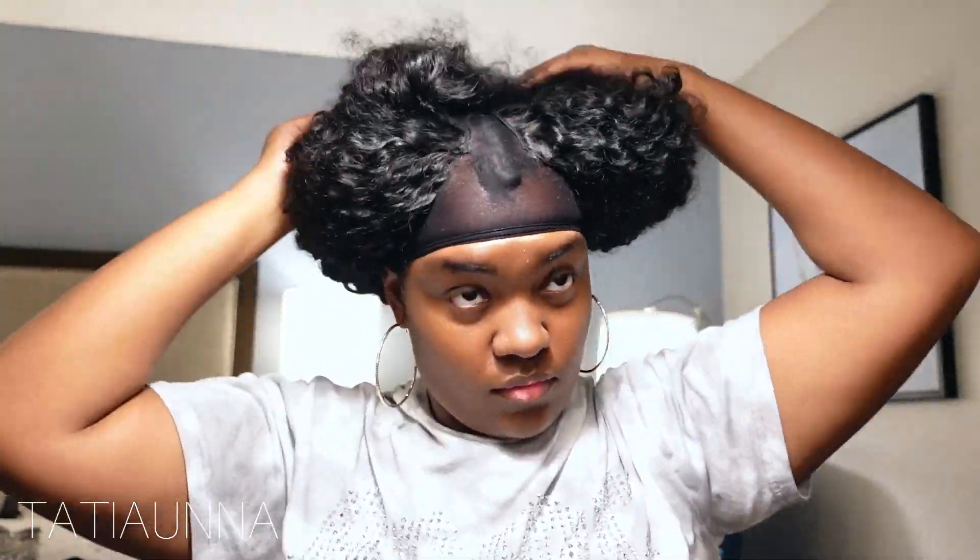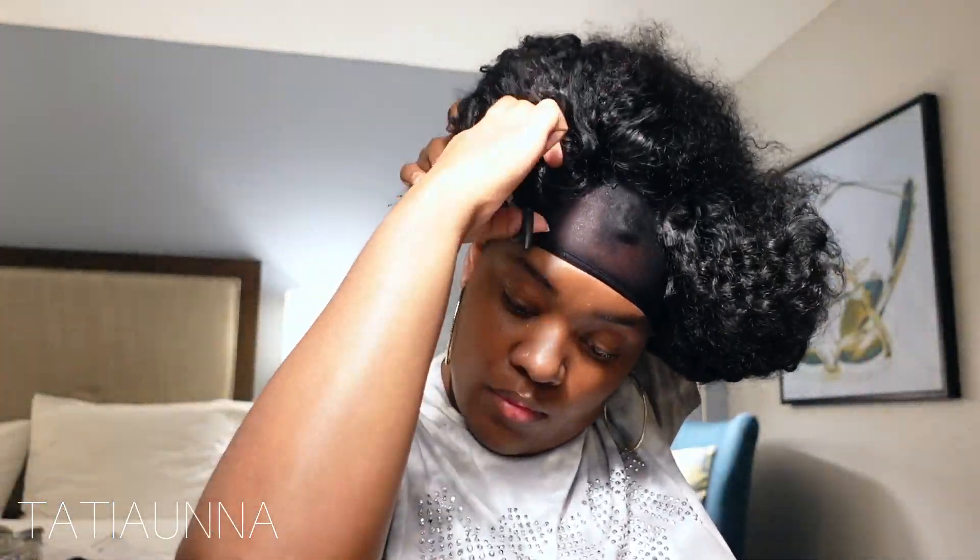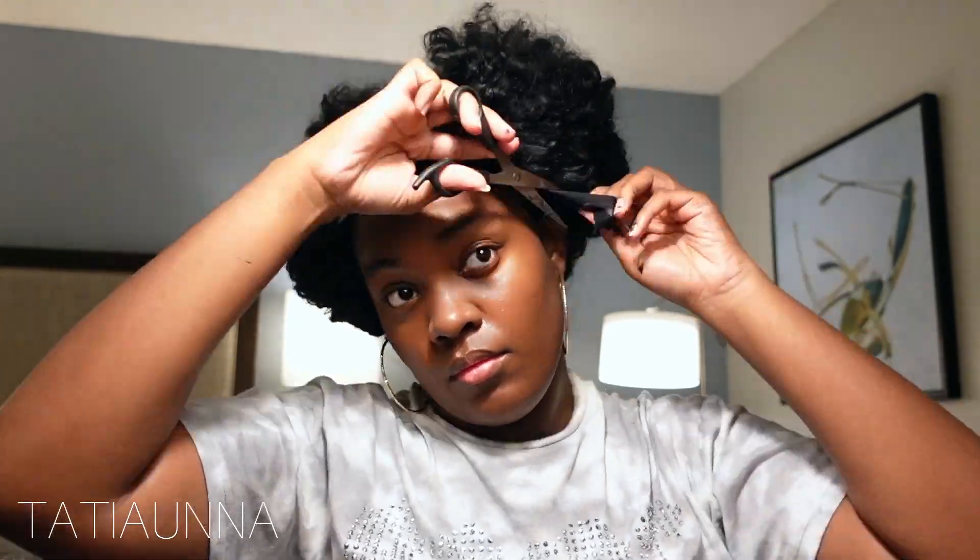Using my hair tie I'm going to go ahead and put all of my hair together, use my clip to move it out of the way, and we're going to cut off that excess cap. After that I'll be able to show you exactly what I do to define my curls and give you that nice, defined curly juicy look — also blending your leave out with no heat needed.